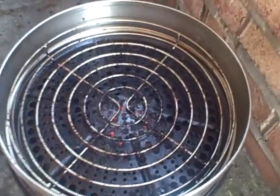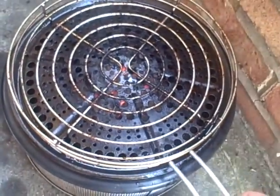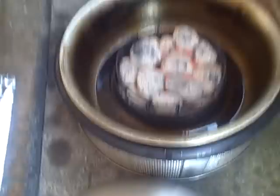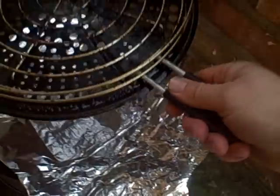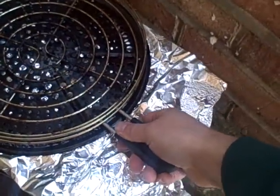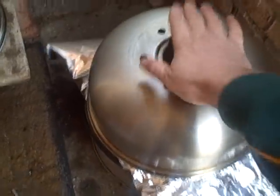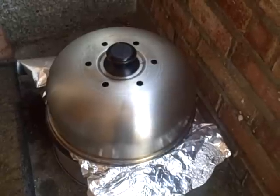This is how I save my coal — I don't want to waste all that coal. I'll take the expansion ring off, get rid of the racks, put a piece of foil over it, put the rack back, and just for a bit of extra weight I'll put the lid on. That will extinguish those coals and we can reuse them later.